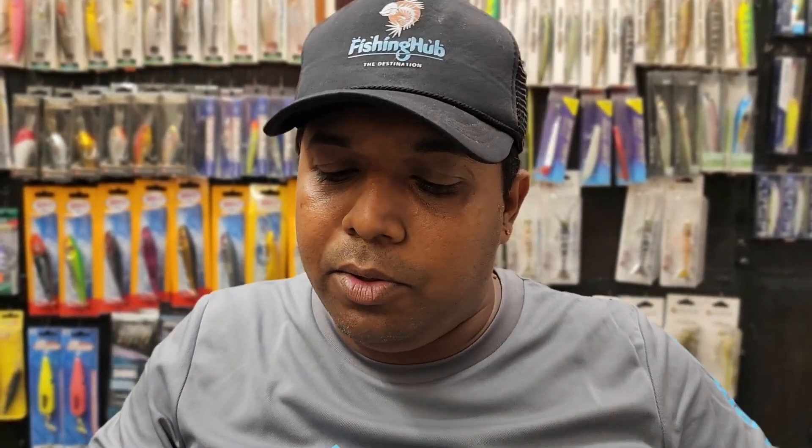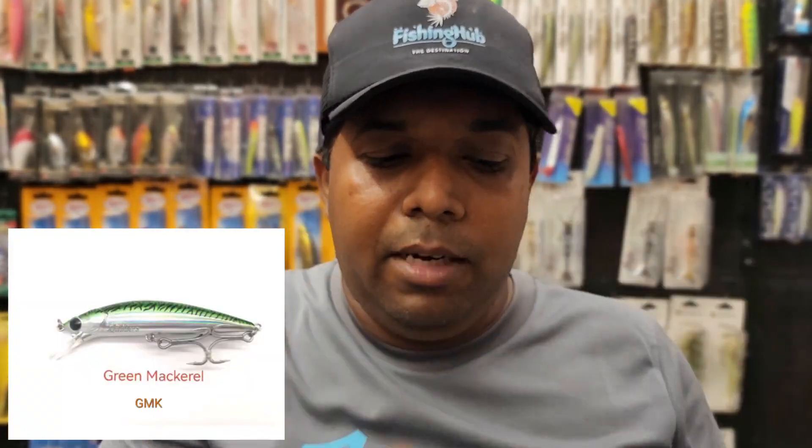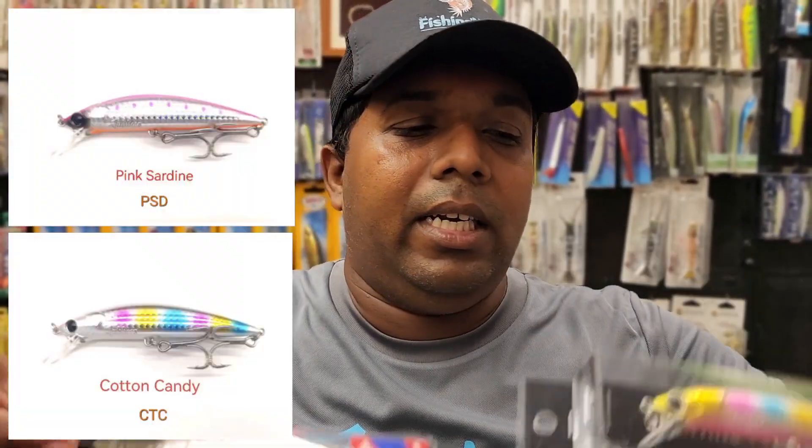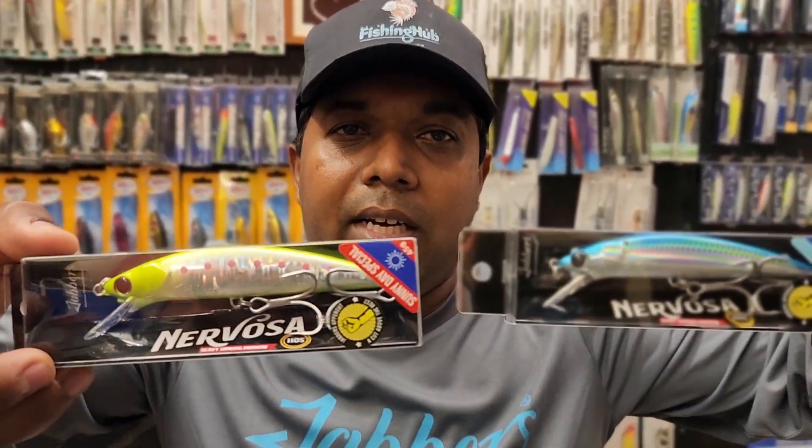I'm not sure about the pricing on this one. It comes in a green mackerel color and a pink head color. It's a lovely piece.